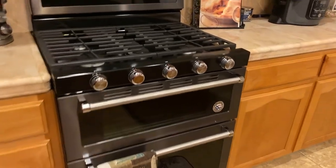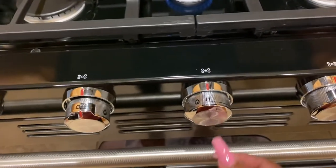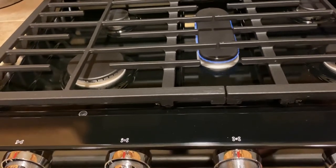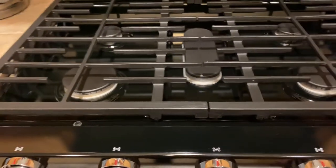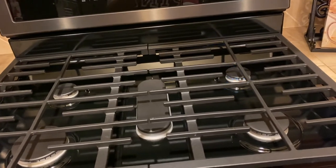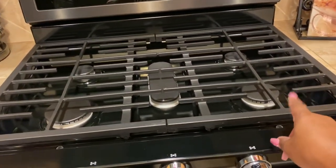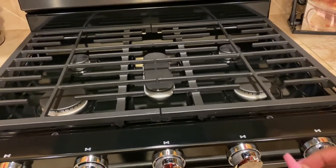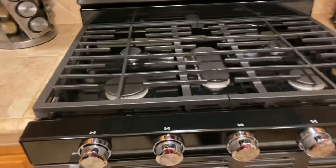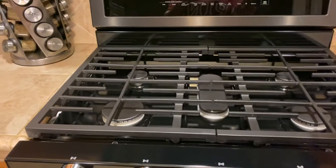I forgot to turn on the burners for you guys. So it's on high — that's what high looks like for the middle burner. That's medium, and now we're at low. And this is for the right side — that's high, medium, and that's low.